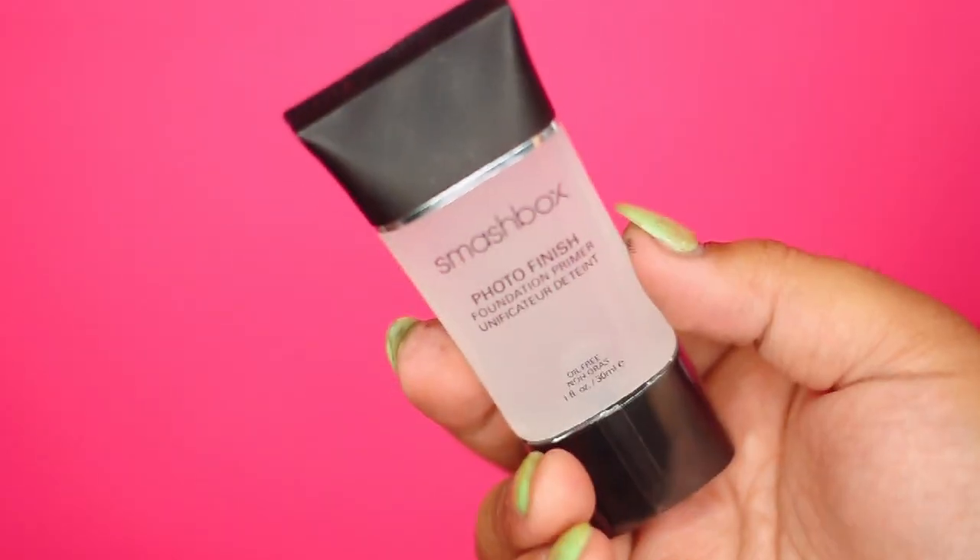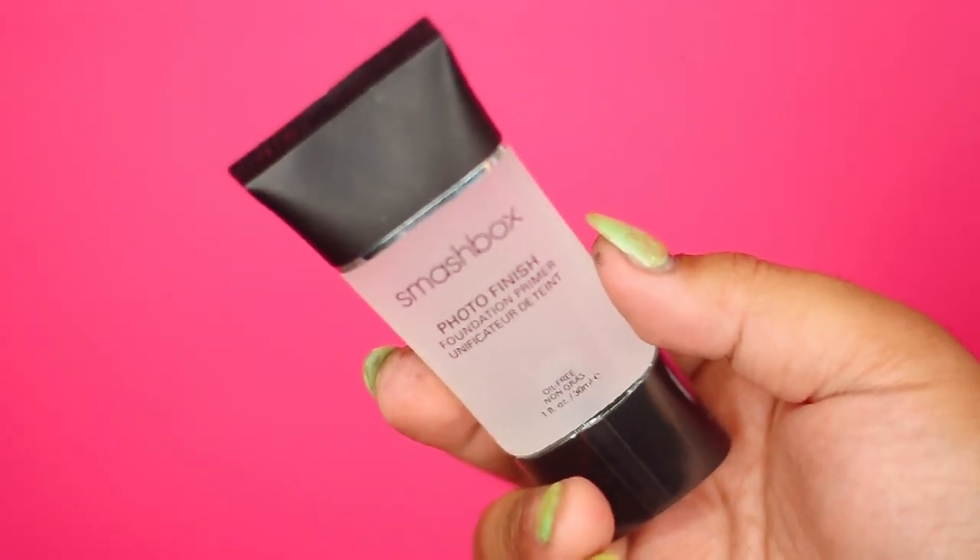Hi guys, it's Patrick Starr. So today we're going to start off by using this fierce Smashbox Photo Finish Primer. This primer will allow my foundation to glide on like butter.